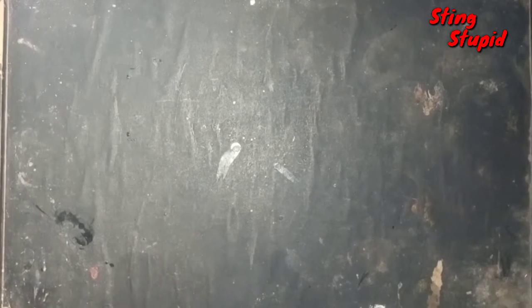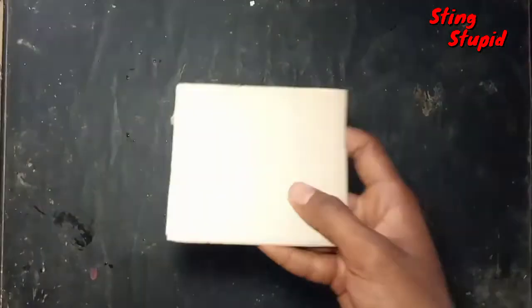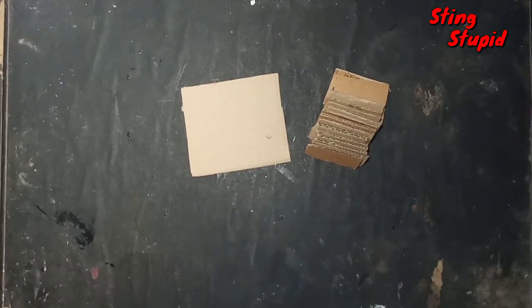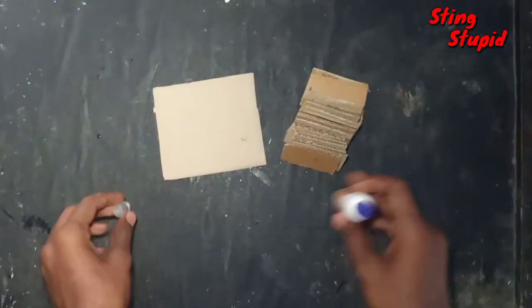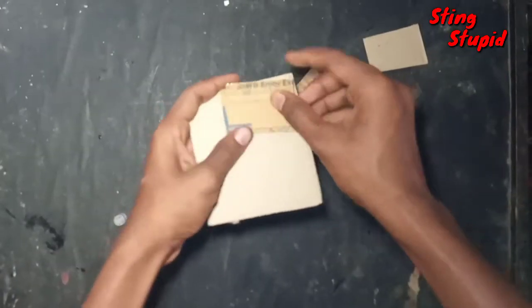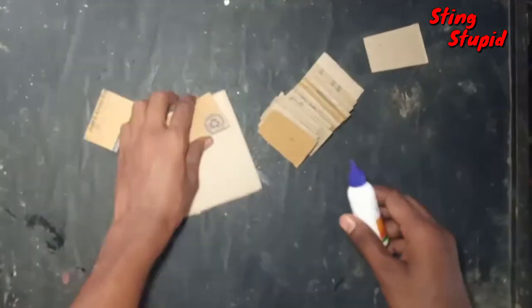Now we've got cardboard pieces — we've got a few pieces. We've also got one piece of fabric and some paper pieces.